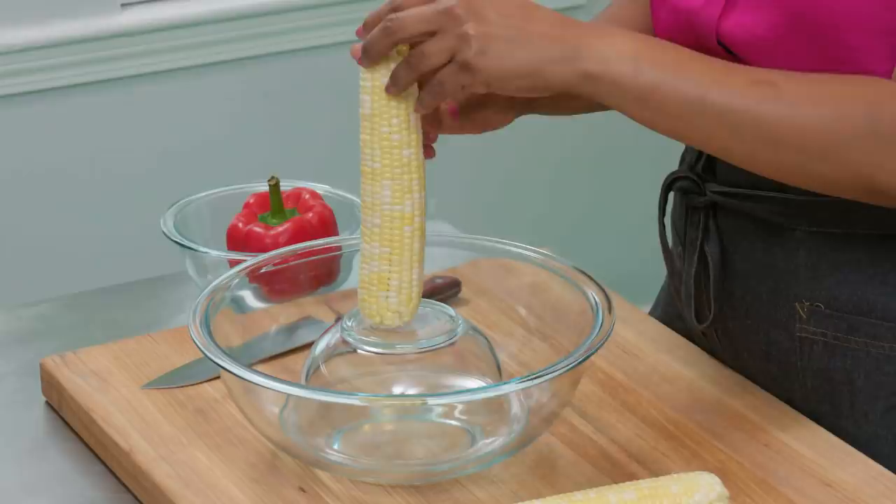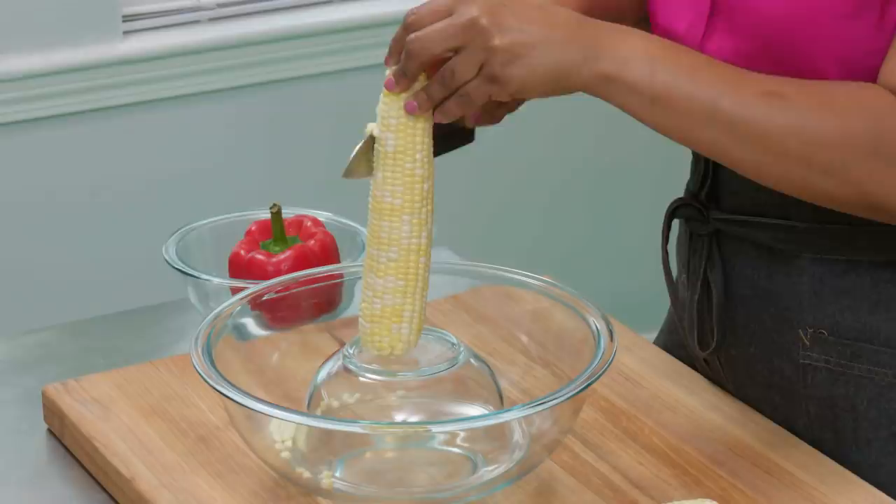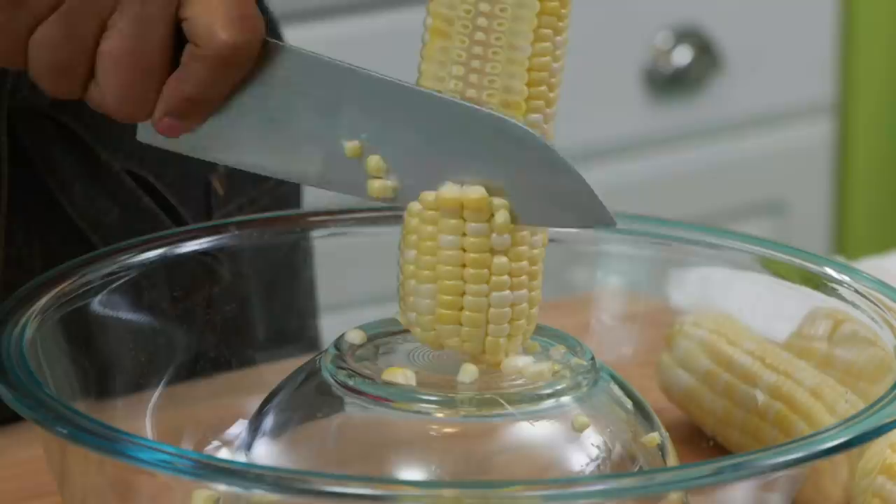Here's a trick from culinary school for cutting corn from the cob: put a small bowl inside a bigger bowl to create a dam. It keeps you from hitting your knife on the bowl and saves your blade. For this recipe, don't cheat by using frozen or canned corn — use fresh corn for the best-tasting succotash.